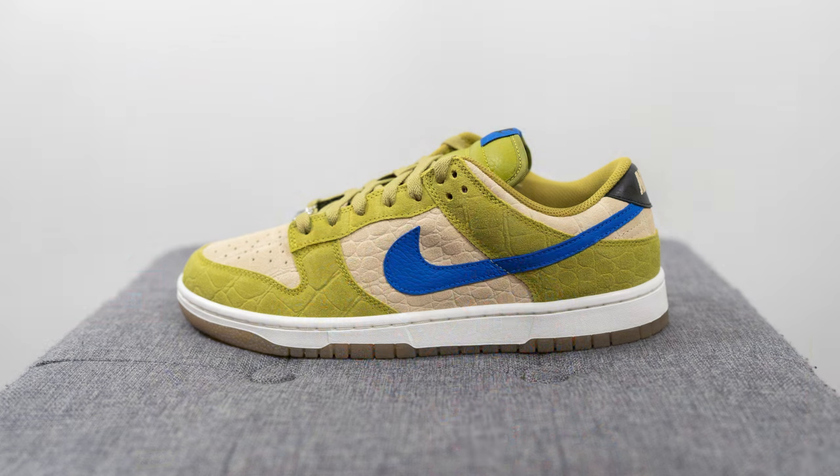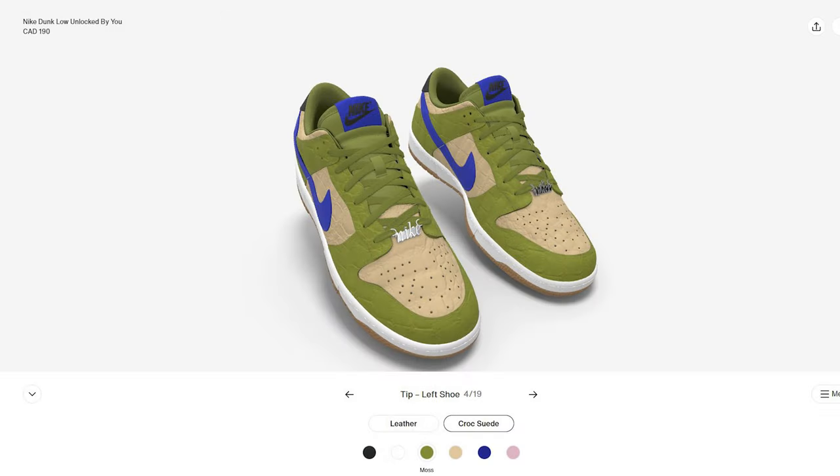I watched that movie and I really loved it. Since I was in the turtle mood, I came across these Nike By You Dunk Lows on the Nike Canada website and I randomly discovered that I was able to put together a colorway that looked like a Ninja Turtle. This pair is on nike.ca and the official product name is the Nike Dunk Low Unlocked By You.